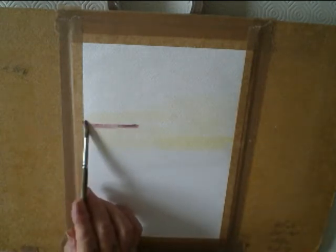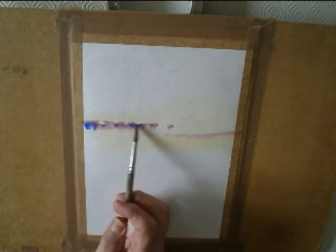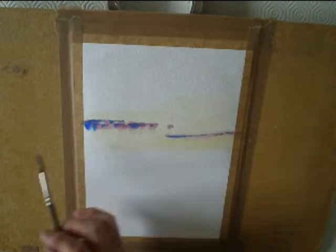First of all, Naples yellow. And then a mixture of cobalt blue and alizarin crimson, dropping some streaky clouds, adding a bit more blue.